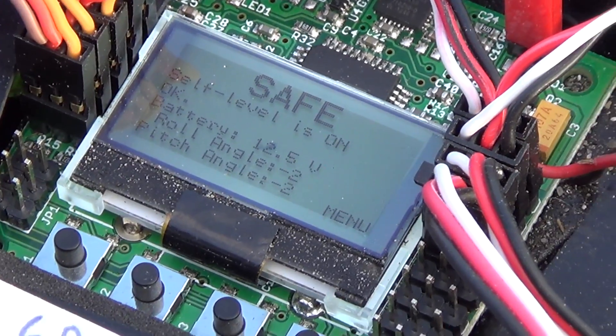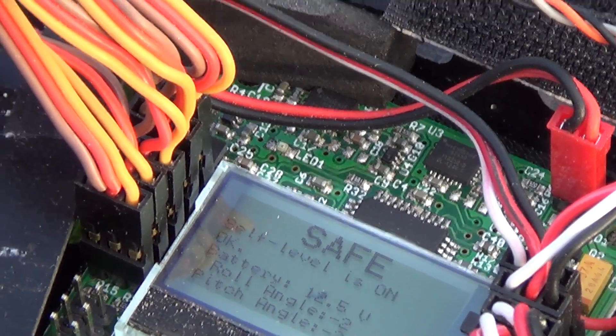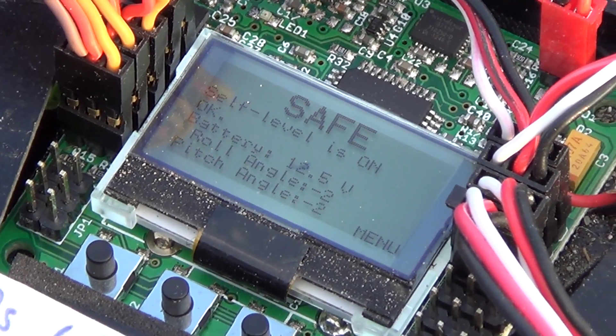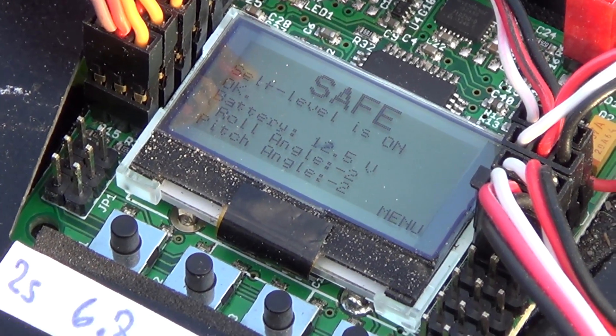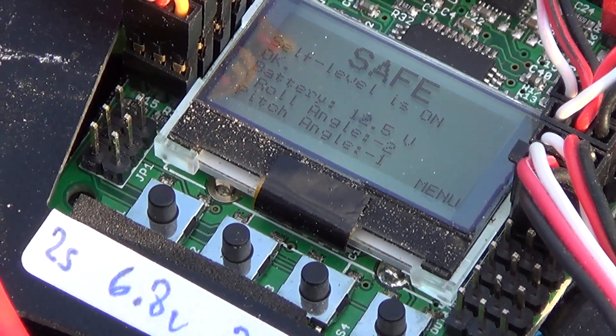Self level on. So you can just let go and it will crash — well, it should not, but it needs a little adjusting. If there is no wind, then it's perfect — it will level off. Battery: lots of volts. That's good. Roll angle: some stuff. Pitch angle: some stuff.